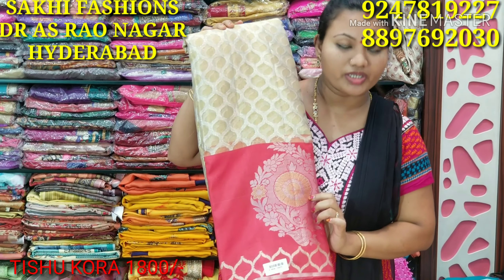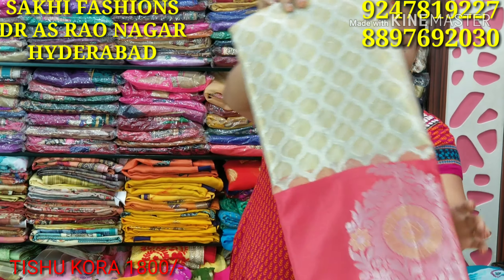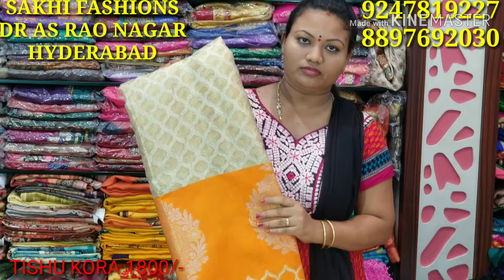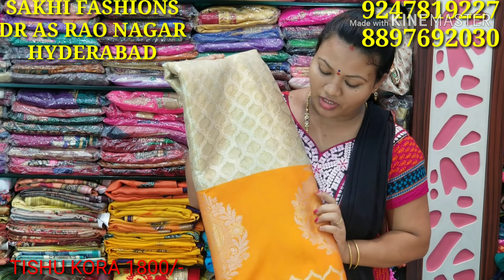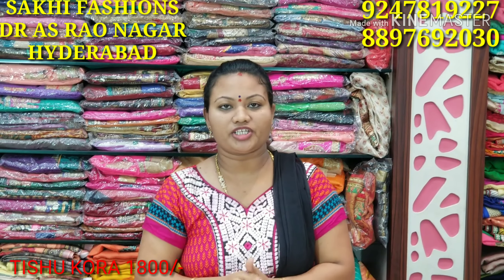The border will change the color. You can also add the color blouse and contrast. I am starting to make a dark orange border. I am going to make a light border and continue to make the most first. This is the latest item. Here is the cost of 1800.